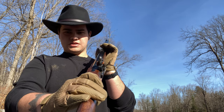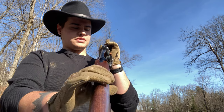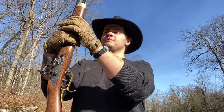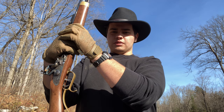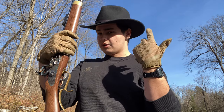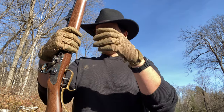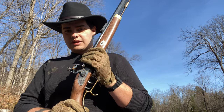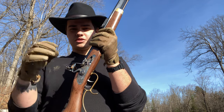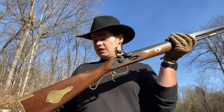The sights are the standard semi-buckhorn or just buckhorn sights — the regular sights you might find on a lever action. The gun is really easy to take apart, clean, and maintain, but also really easy to shoot. It's not very loud — I'm not wearing hearing protection, though I recommend you do. It's not as loud as a shotgun or a regular rifle; it's not that ear-piercing kind of loud, just loud.